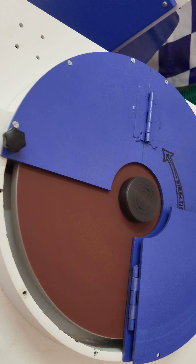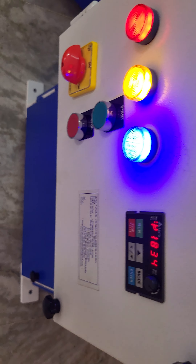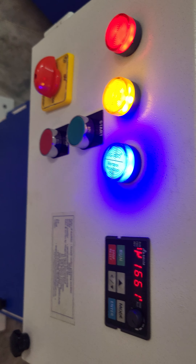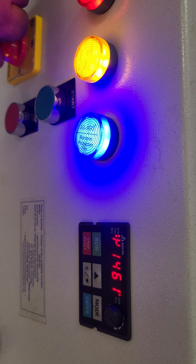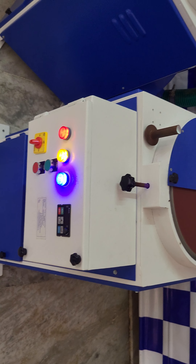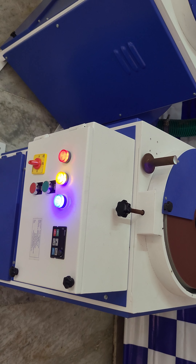Once your polishing is done, push the red button to switch off the motor, then use the rotary switch to switch off the power supply. That is all we have in our variable speed machine. Thank you.